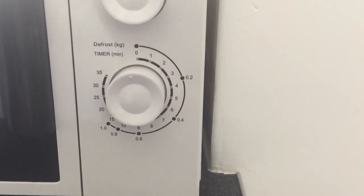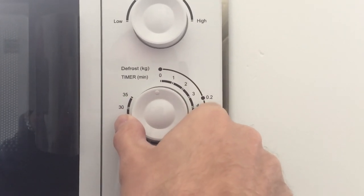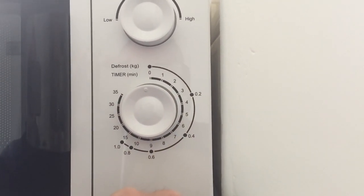Below here you have the timer and it's just a simple turn — you turn this clockwise and then it will start the timer off.